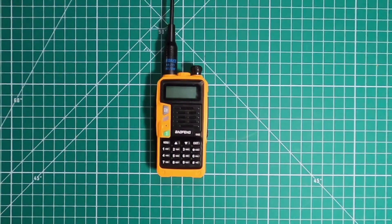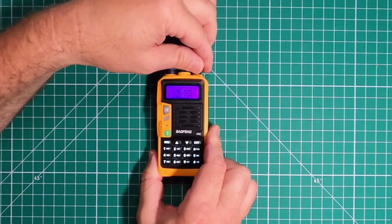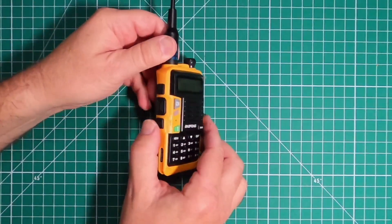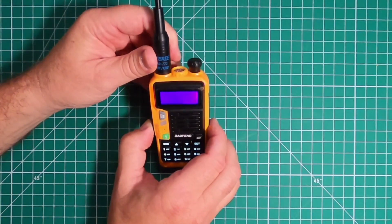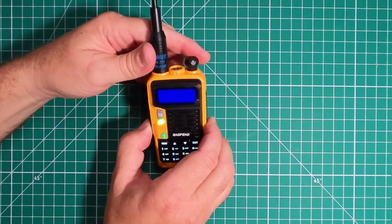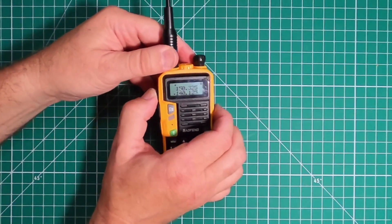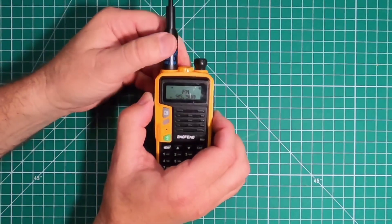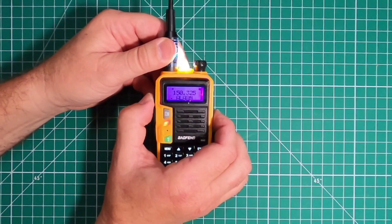On the top you have the power knob slash volume control. The bottom button controls the flashlight — one click you get the flashlight, twice you get strobe, third for off. To open up the squelch, just push and hold the bottom button. The center button is push to talk. The top button gives you the radio station. If you press and hold, you get the alarm, which sends the flashlight into action.